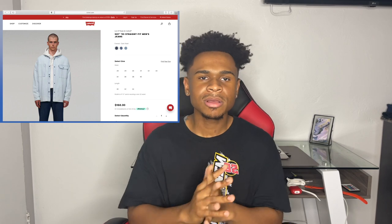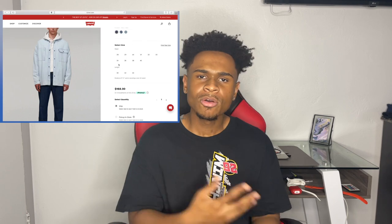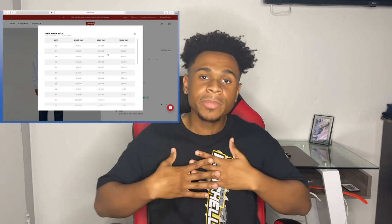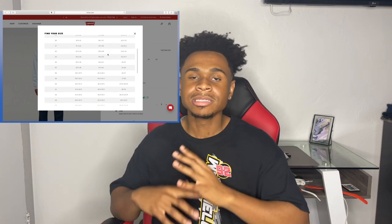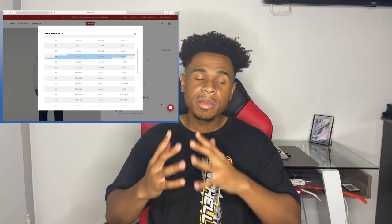Try them on if you can. If you're buying online, check the description box, look at the sizing guide, and see what size it recommends. For me, a 32 gives a snug fit, and a 33 is my perfect relaxed fit. Basically, just go up one size if possible, depending on the brand.